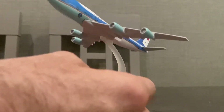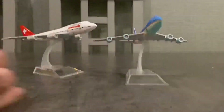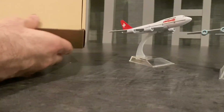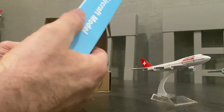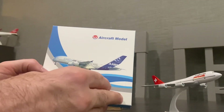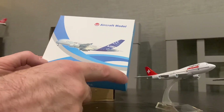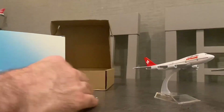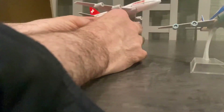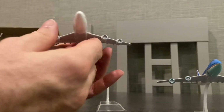They just come in these generic boxes — that's the packaging. They always come in the same type of box; it's a picture of an A380 on the box. Let's take a look at these in more detail. They come on these stands and it's nicely detailed.